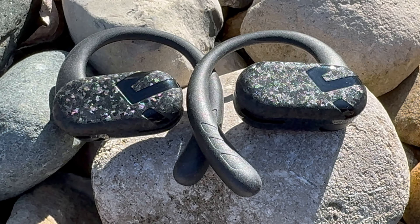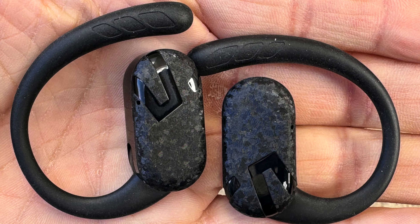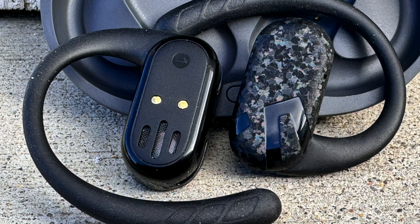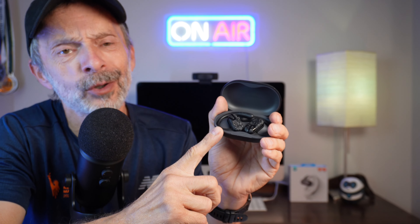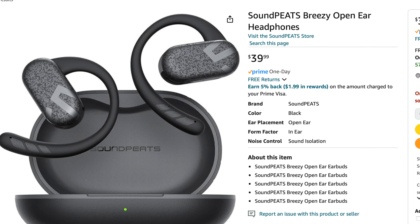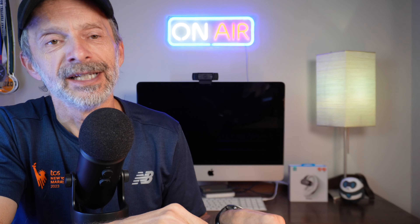Before I get into it too far, I do want to get a disclosure out of the way. The Soundpeats Breezy open-ear wireless earbuds were sent to me for the purpose of review. No one's paying me to make the video, no one's telling me what to say, and no one from Soundpeats has an opportunity to preview my thoughts before I share them with you here on YouTube. If you want to learn more about them or pick up a pair for yourself, I'll put a link in the description below — it'll take you right to them on Amazon's website.